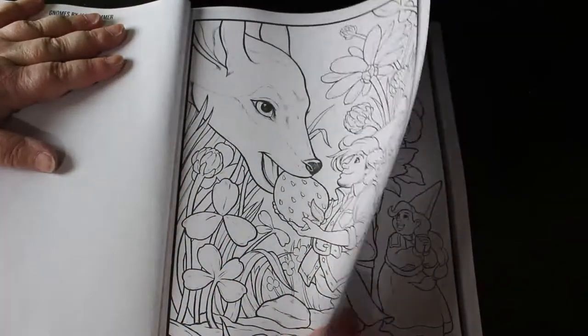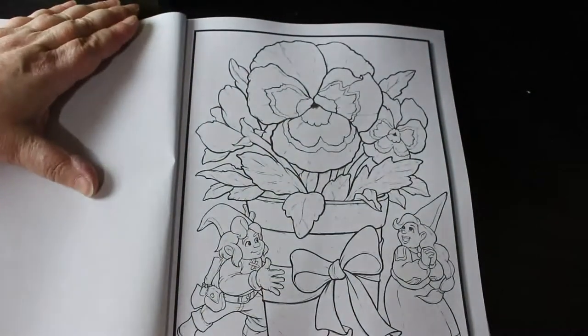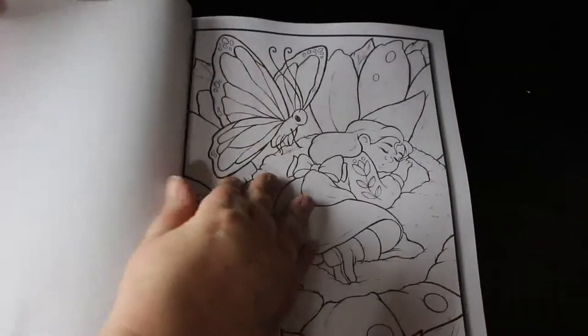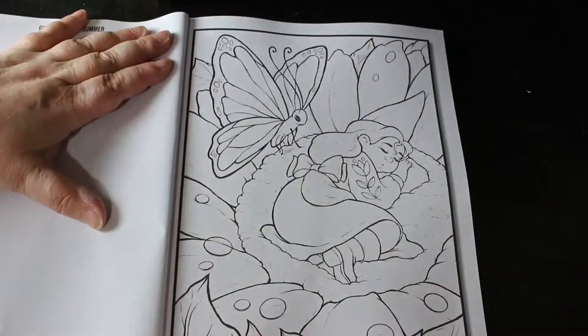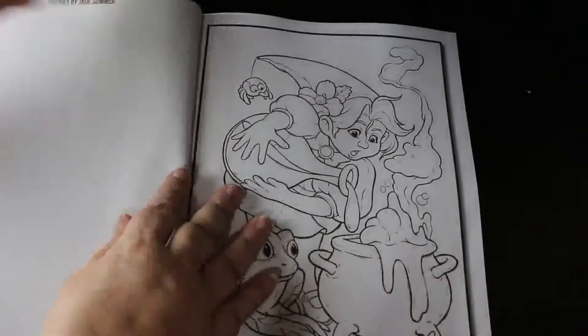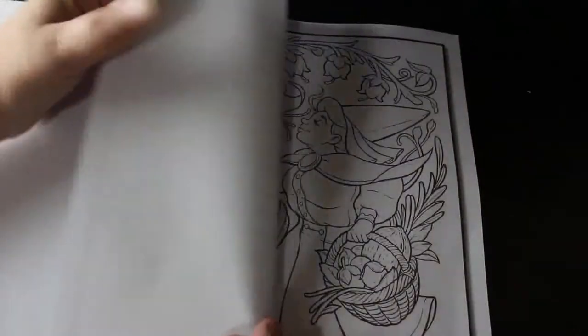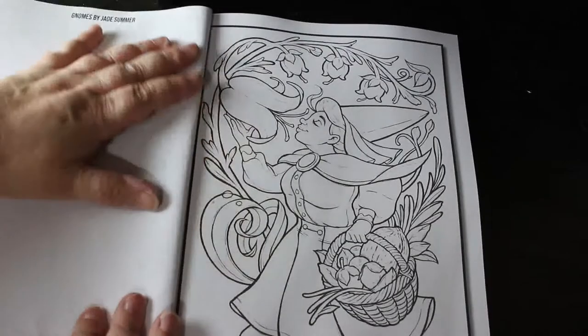That one is just beautiful with the baby deer eating a strawberry, and gnomes and a pansy. Oh, look at that one asleep — that's cute. These are cute. Oh dear, she's not doing very well there, is she? Oh, that's cute.